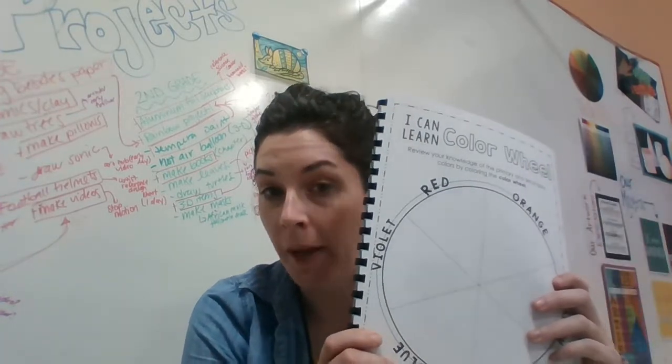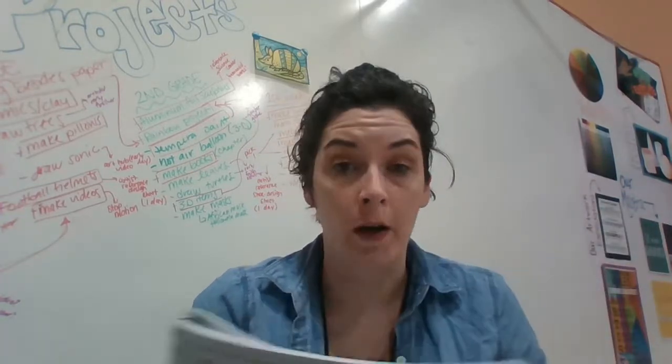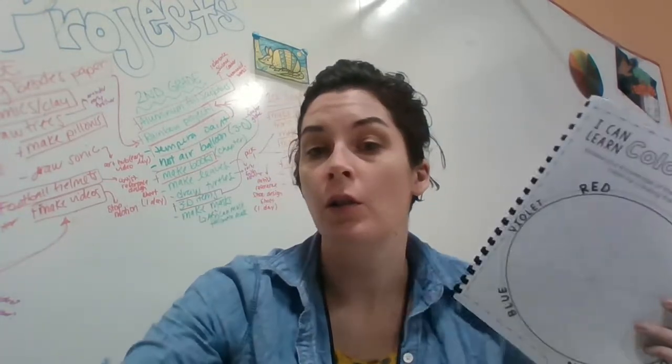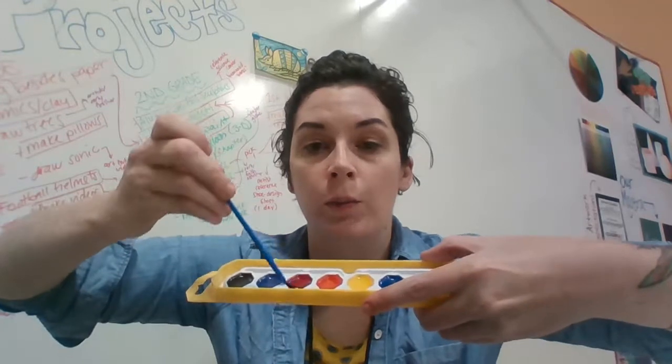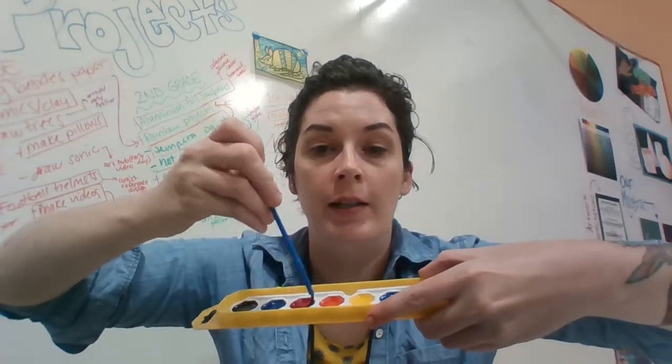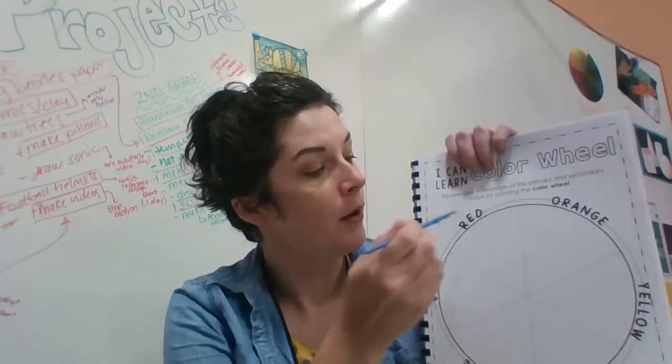We're actually going to use our watercolor paints to paint these. Remember, watercolor paints use a lot of water — that's why it's in the name. In our water, dip dip dip and swish swish swish to get our paint on our brush.